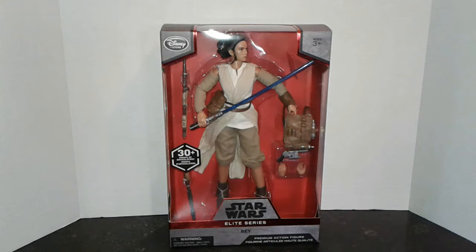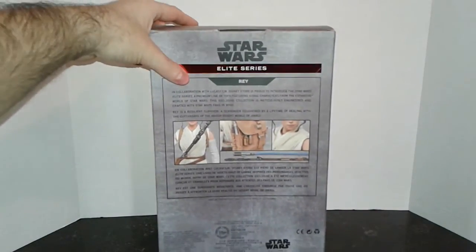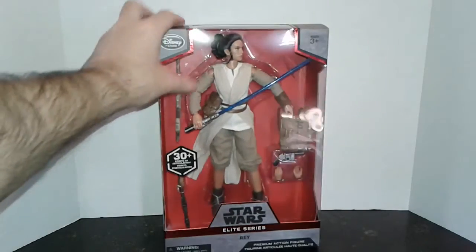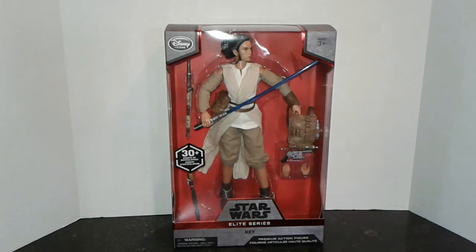The accessories included are Luke's lightsaber, her staff which comes in two different segments, her pouch on her side, a backpack, the NN-14 blaster pistol given to her by Han Solo, and an extra set of hands more adaptable for the blaster versus the lightsaber. The back of the packaging has obligatory product shots and talks about Lucasfilm and Disney collaborating on the Star Wars premium series figures. I really love the slate gray color of the box with the red insert — it's just a very nice package. We're going to pause the video now and remove it from the packaging. Stay tuned.